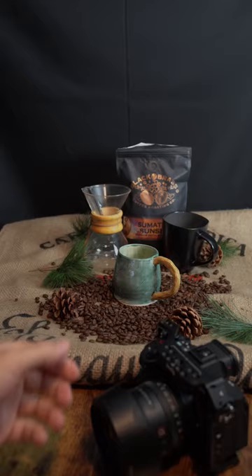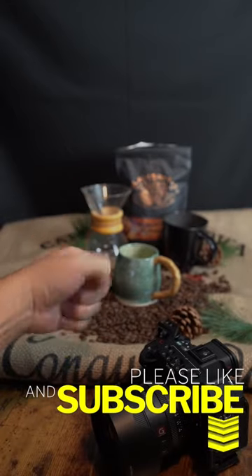I hope this Tip Tuesday helped you all out. Please consider hitting that subscribe button down below, and I'll see you next Tip Tuesday.